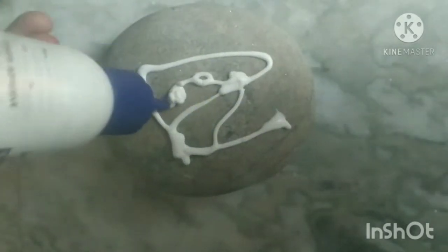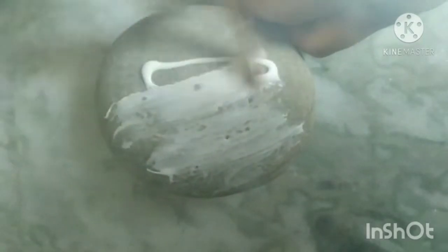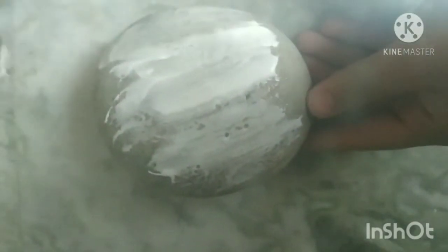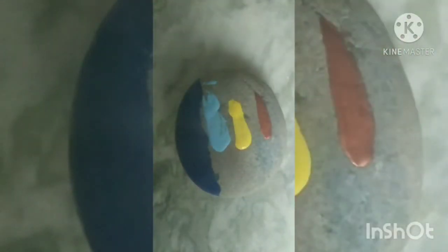Now put some glue on the stone and spread it properly. Once the glue has dried on the stone, put some paints as shown and spread it properly so that it looks like a real painting.